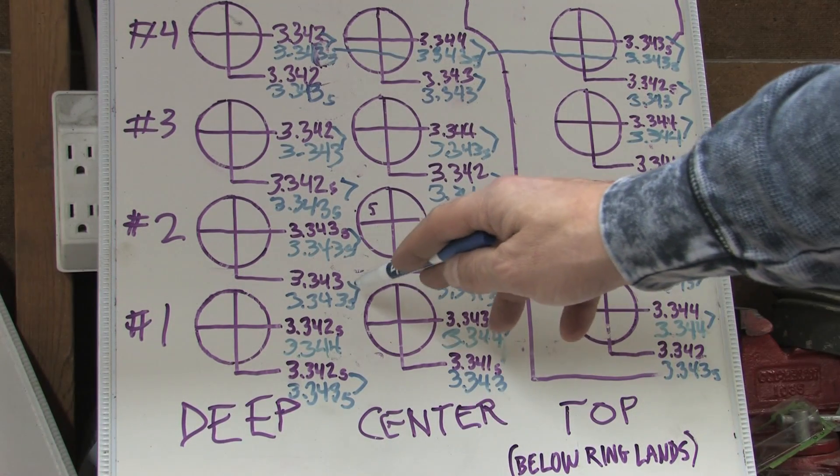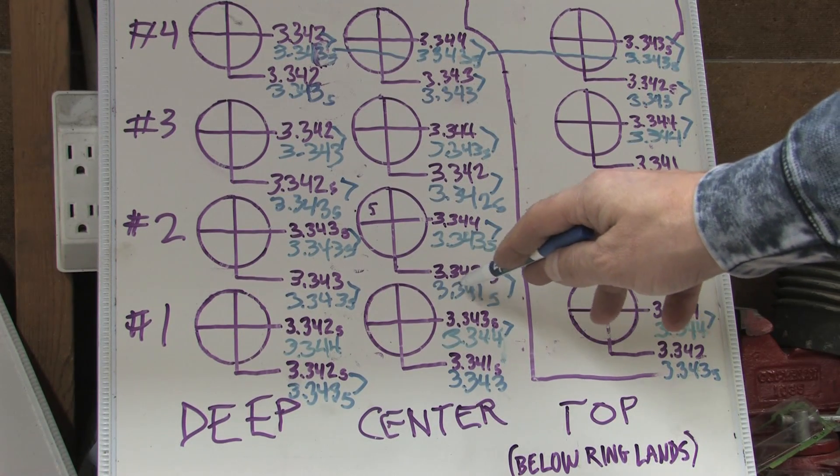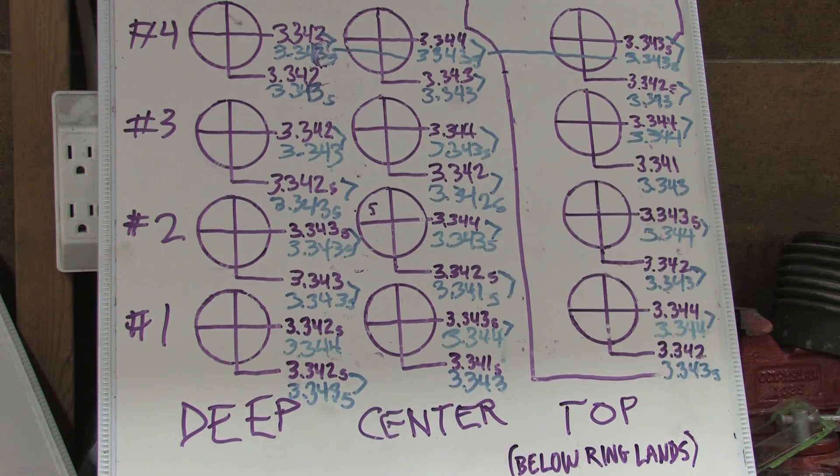Another thing you need to examine is each depth's crossed measurements against each other — the same four ten-thousandths service limit applies to egg shaping as well. Each blue crossed measurement from a specific depth that's only a half-thousandth off I'm ignoring; if any are a thousandth or more, we have egg-shaped wear, which also affects ring seating and compression numbers. Number four is fine, number three has problems from the bottom up, number two has some issues from the middle up, and number one is a little eggy all over.